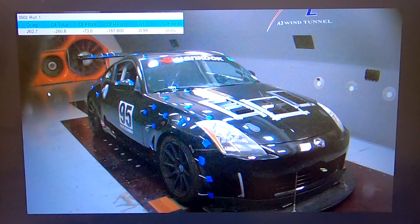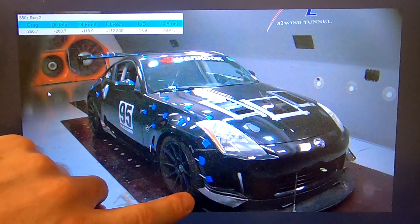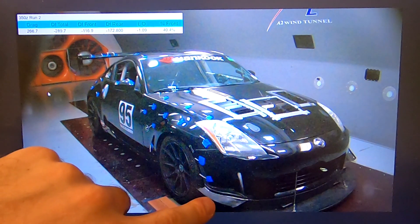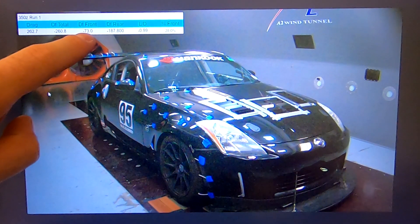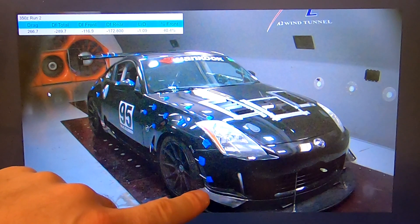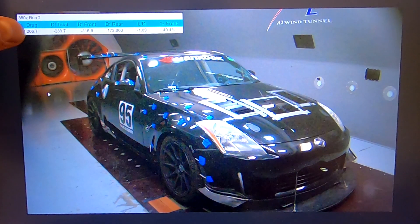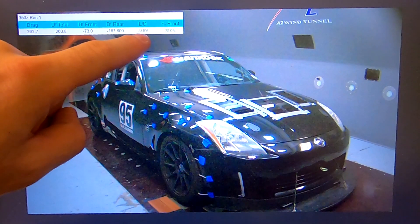If you look down here, you can see we added some of our canards — these are a part that we make, so I'm okay sharing numbers. One set of lower canards brings the front up to about 117 from 73, which gives you a gain of about 44 pounds just for the lowers. You can see they're not overly steep at all, and the drag picked up as you would expect, but nothing that drastic.